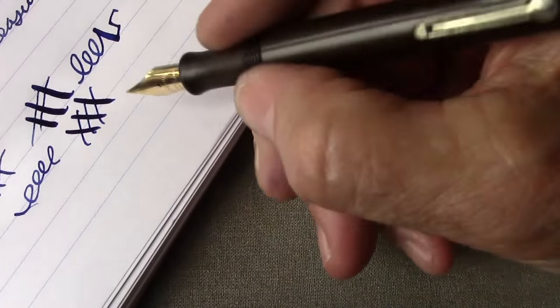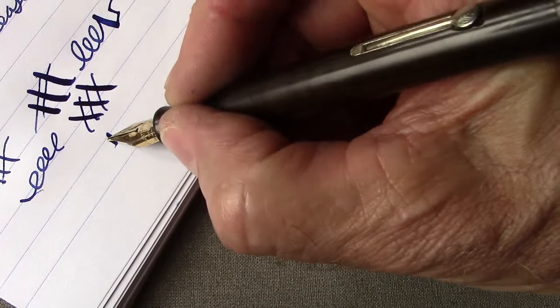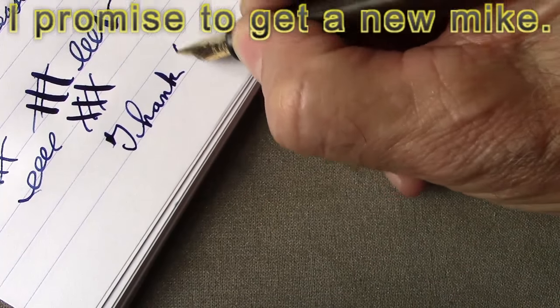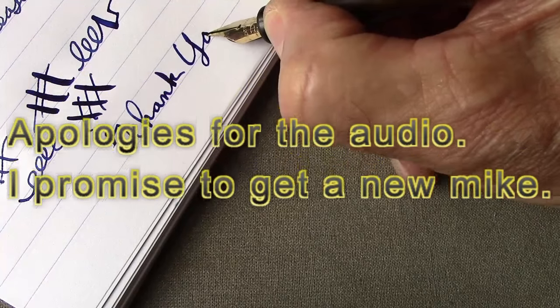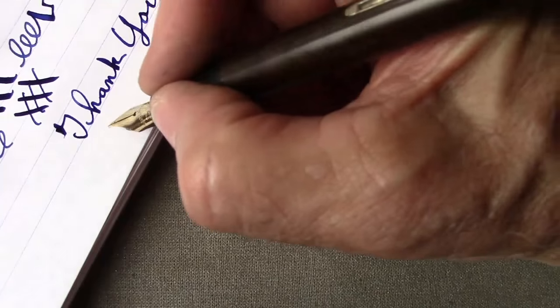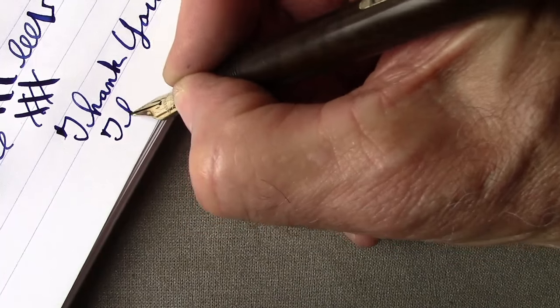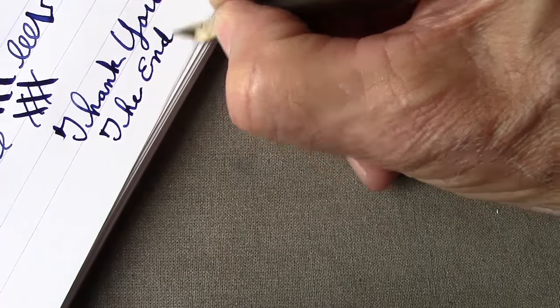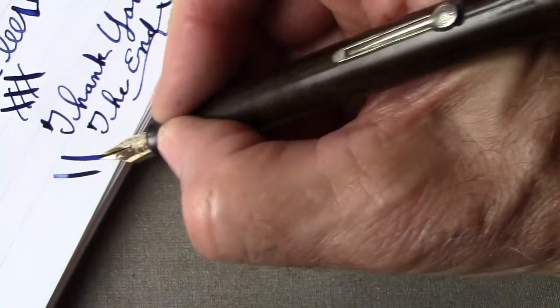Hopefully you've enjoyed this view of a nice vintage pen and maybe got a little better understanding of the different styles of Waterman pens. Thank you all for watching. Hopefully you found this enjoyable — I certainly enjoyed making it. There may be some vintage in your future if you don't have some now. May all your writing experiences be great and wonderful — have a wonderful day.